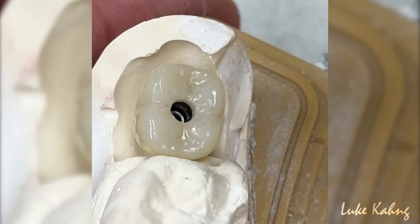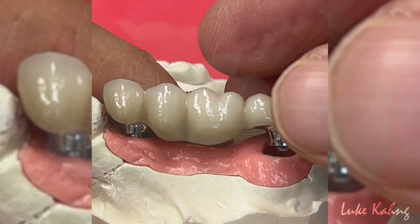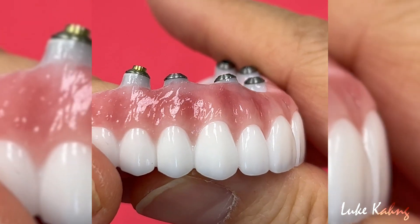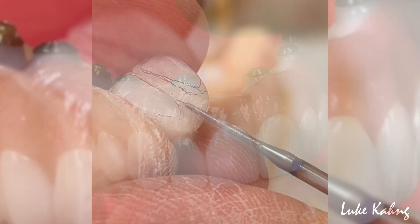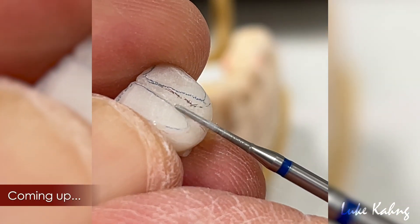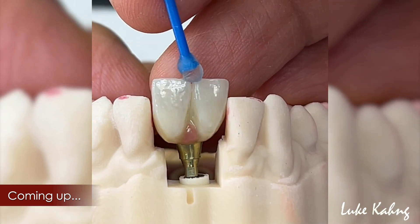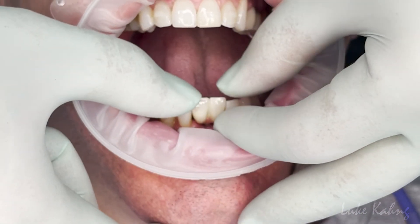Implants are a common and popular dental restoration for patients, whether it be for crowns, bridges, or full mouth arches. Implants are a great option to go with, so long as there's enough bone in the jaw. In today's video, we'll be going over the fabrication of one of our zirconia implants. This implant is being placed directly in the middle of the lower jaw.